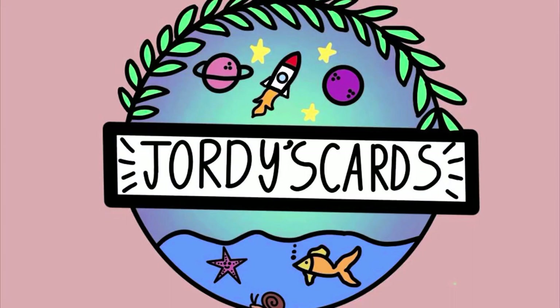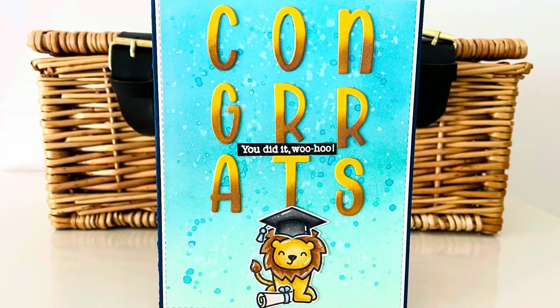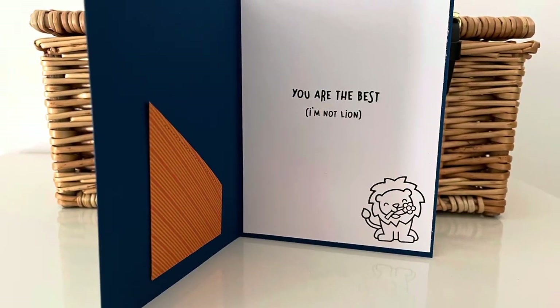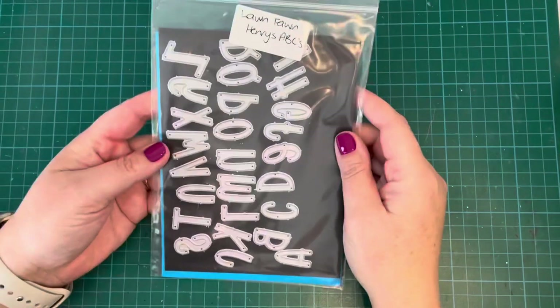Hi everybody, it's Geordie from Geordie's Cards. Thank you so much for joining me today. I'm creating this cute little congratulation card for a graduate, and on the inside I've put a little gift card holder so that your grad can get some money or a gift card, because that's what they want really, isn't it.